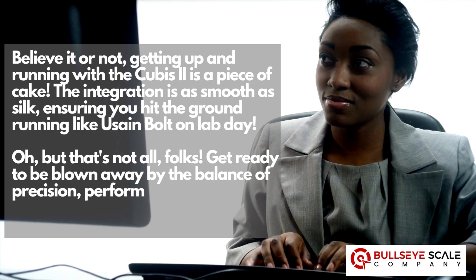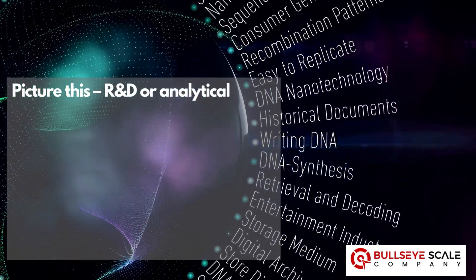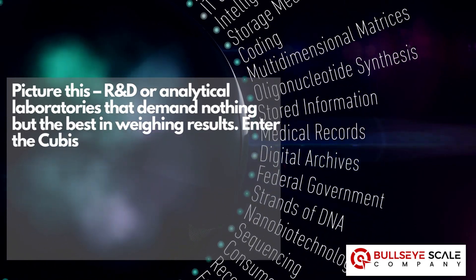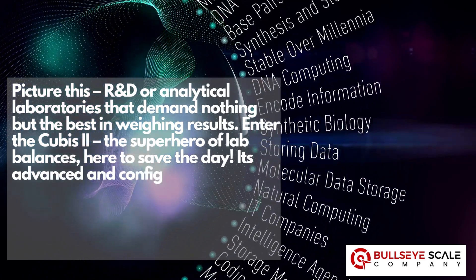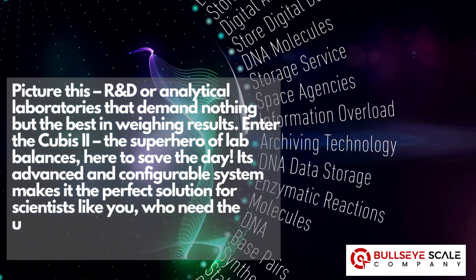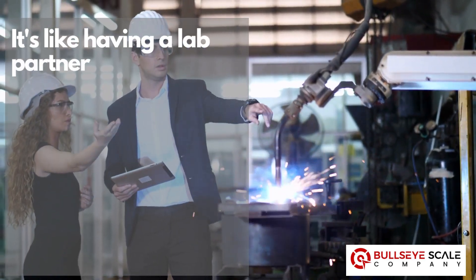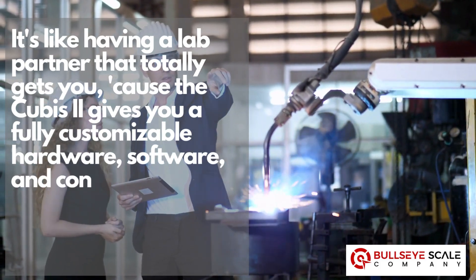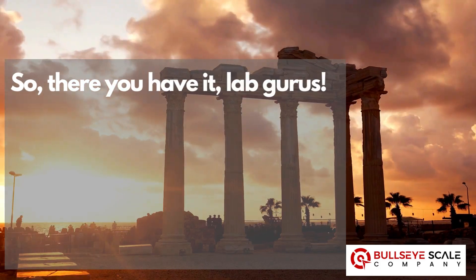That's not all, folks. Get ready to be blown away by the balance of precision, performance, and flexibility — a triple threat in the lab world. Picture R&D or analytical laboratories that demand nothing but the best in weighing results. Enter the Cubis II, the superhero of lab balances, here to save the day. Its advanced and configurable system makes it the perfect solution for scientists who need the utmost reliability in their experiments. It's like having a lab partner that totally gets you, with a fully customizable hardware, software, and connectivity package tailored to your unique needs.